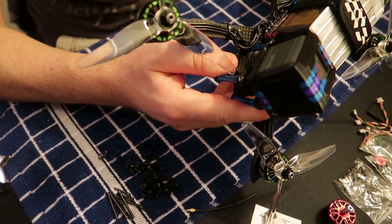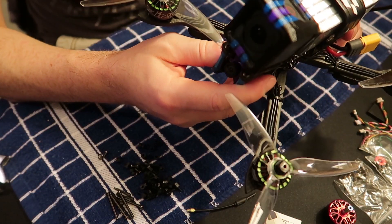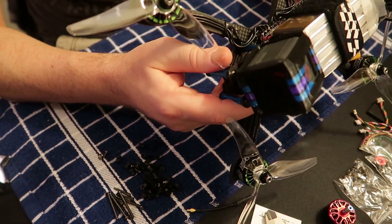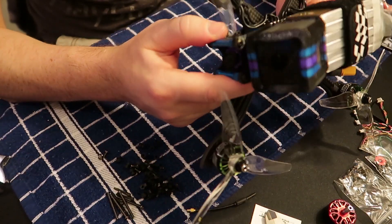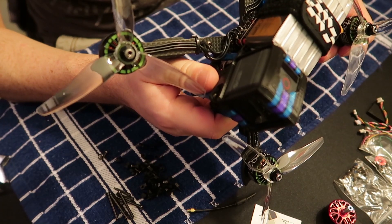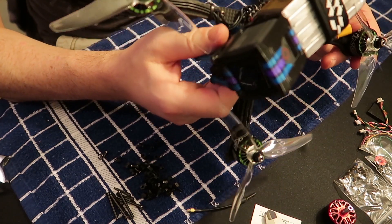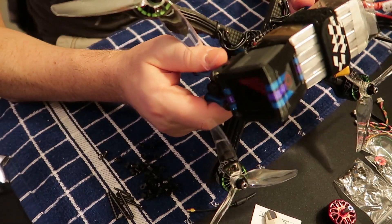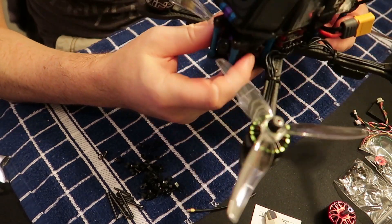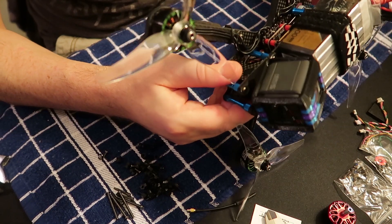It needs a bit of a tune — the D-Term has a little oscillation visible in the video. But for a 20x20 stack, I'm definitely impressed that it can handle this size motor, a 2208, with a big battery on there.